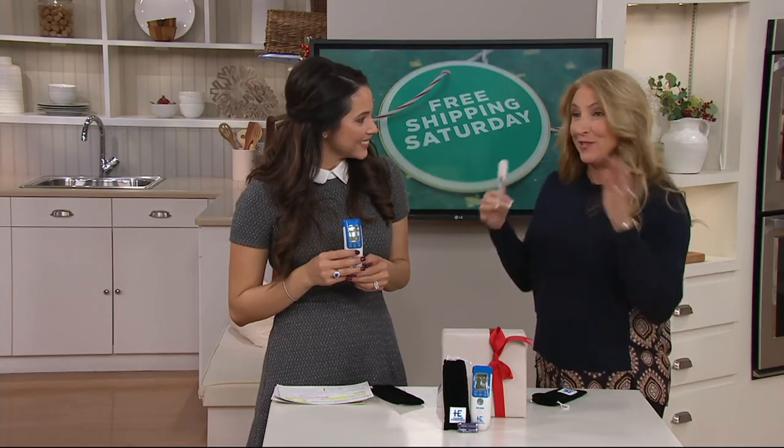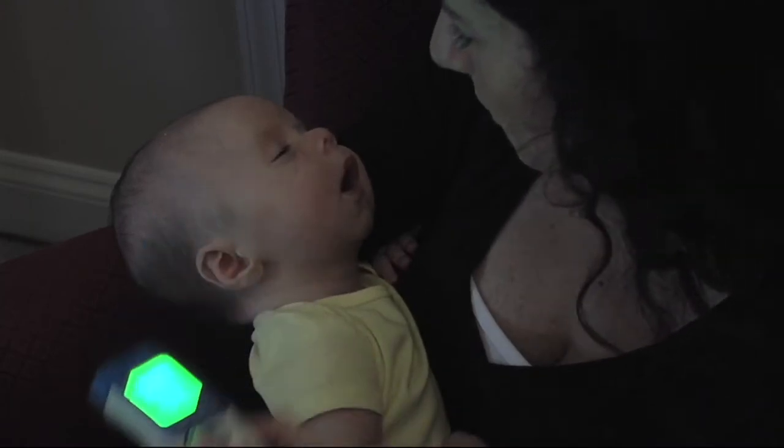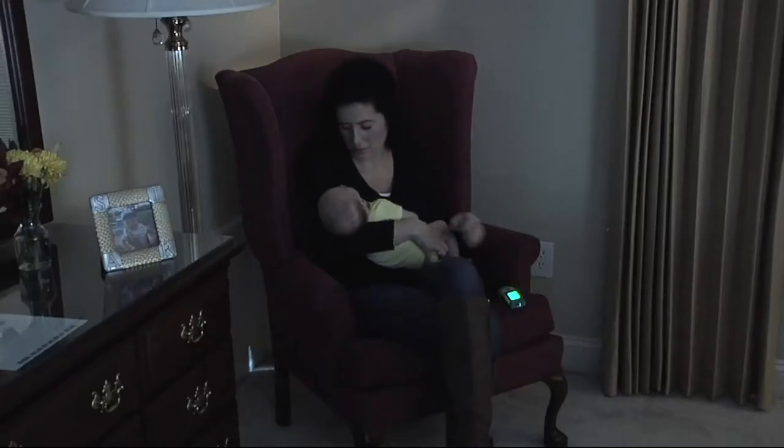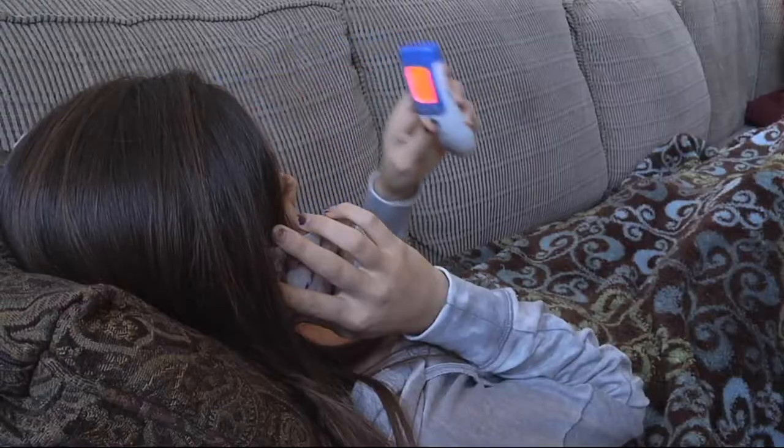So when one would get sick, everybody would get sick. And my doctor would say, well, you're contaminating them. I didn't have this no-contact digital thermometer when my kids were little. I wish I did, but it's easy enough for anyone to use, even a child.